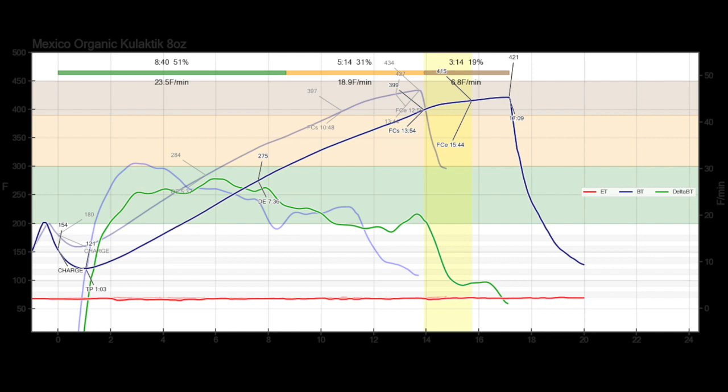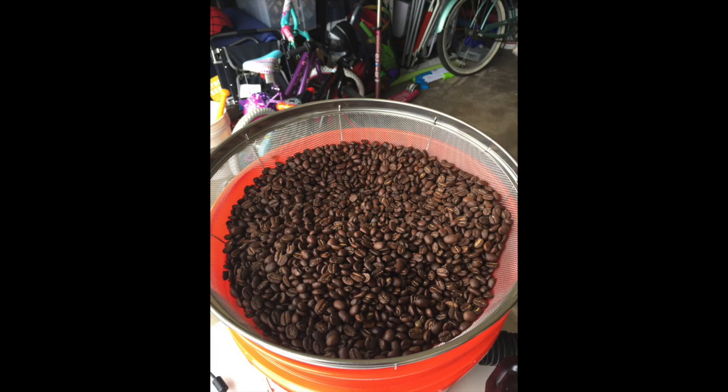So I'm pretty happy with the results. Looks like I just need to preheat the barbecue a little bit more. Pretty even color for using seven to nine different types of beans and several different processing methods.